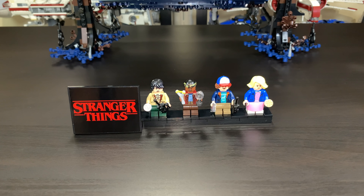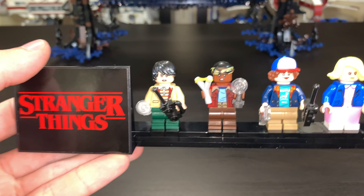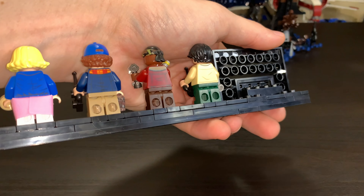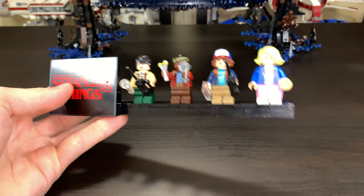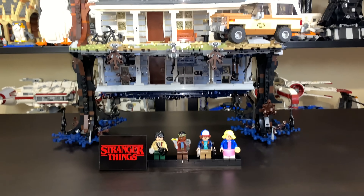Before we look at the Upside Down, I want to show the minifigure stand they actually included. It has a Stranger Things sticker on it and holds four of the main characters. It's pretty straightforward in design, but they included it because you can't easily display all the figures on the set itself — it's a little tough to fit them all, so the stand was a nice addition.